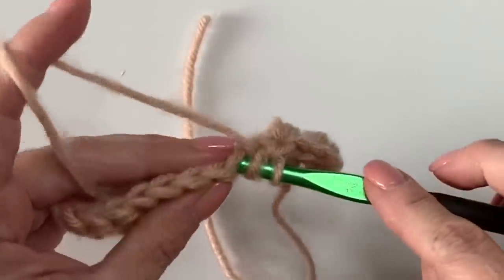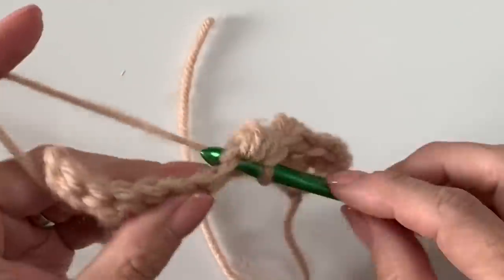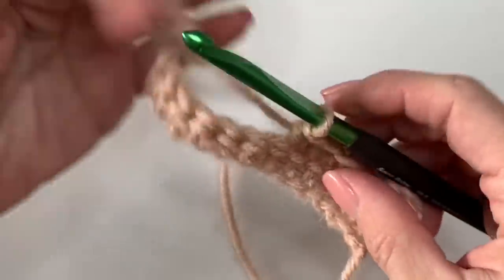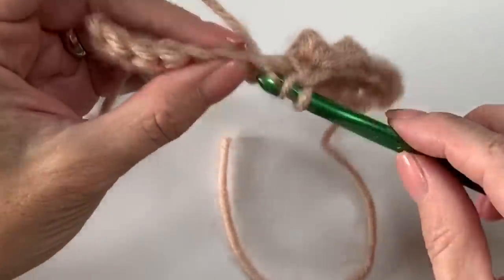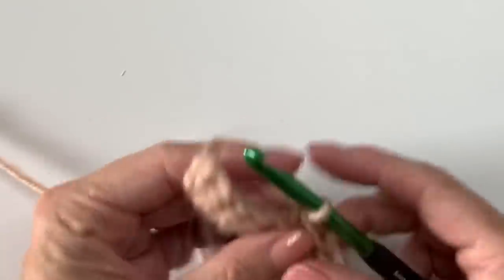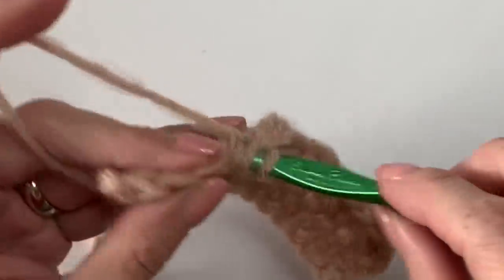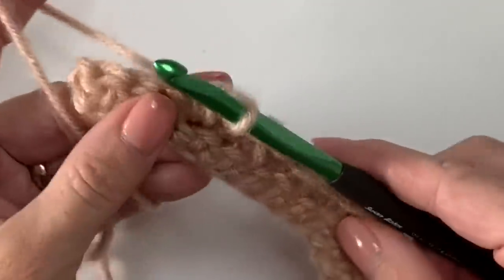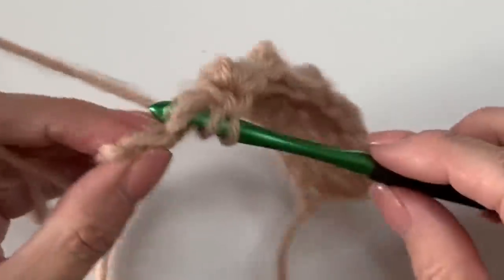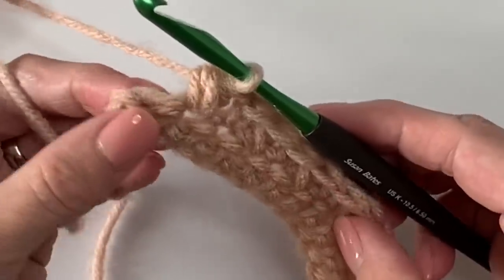Work these all across the row. Having an even number of stitches is important because we want the cluster to pop out at the end, and it needs to end with a single crochet. Think of these as a pair: cluster followed by single crochet. Keep your work kind of loose — if it's a little too tight it's hard to pull your yarn through on those clusters, that's a lot of loops. If it's super tight, maybe go up one hook size to an L.